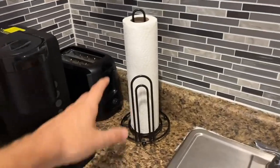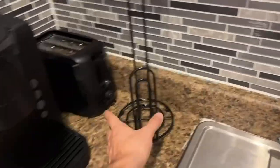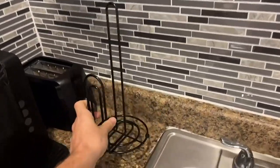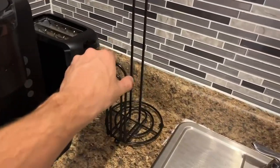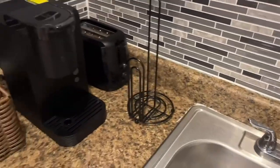Hey everybody, I just wanted to do a quick review video on this paper towel holder. This is the black minimal design — very portable, very easy to move around, super lightweight. I really just want to film this quick video so you can see what the design actually is and show you guys how it looks in person.